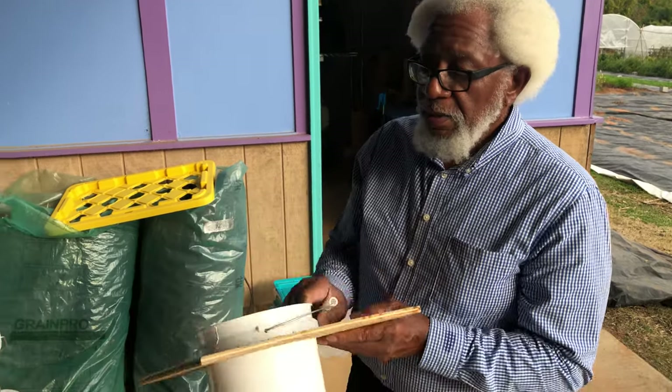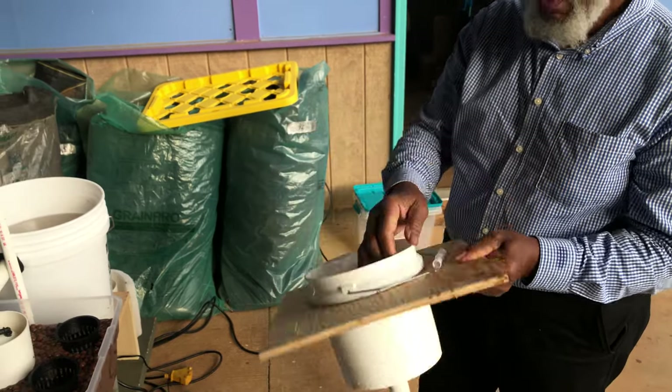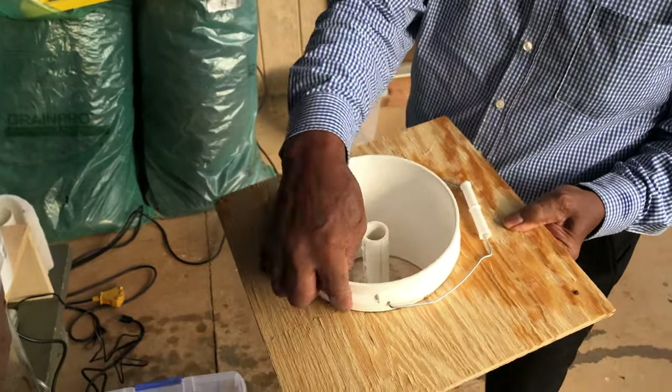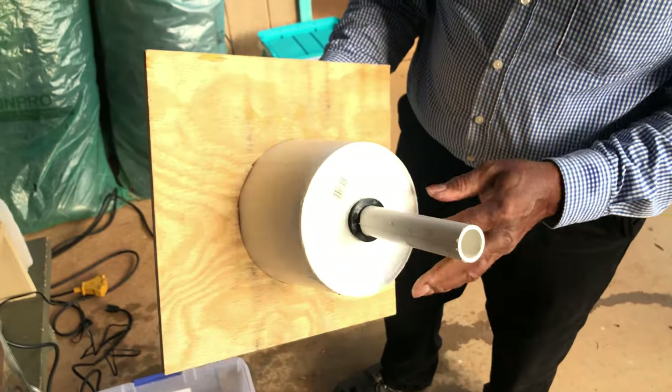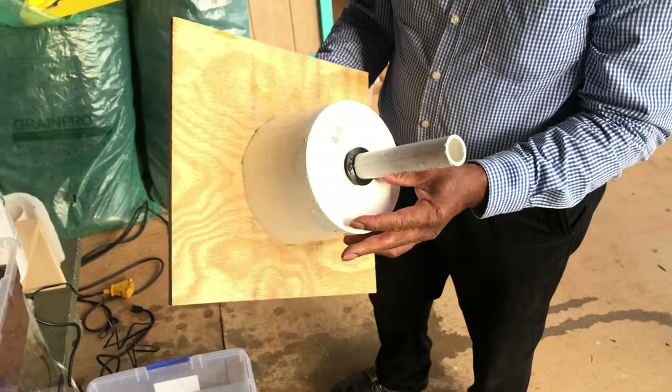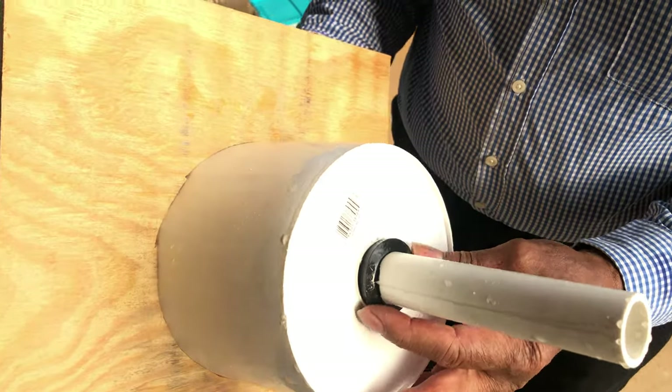I took a two-gallon bucket and cut a hole in a piece of plywood just to fit up around the neck of the two-gallon bucket. So it just fits in the hole as you fill it up with water. I drilled a hole in the bottom of it so that a one-inch pipe will go in with a one-inch uniseal.